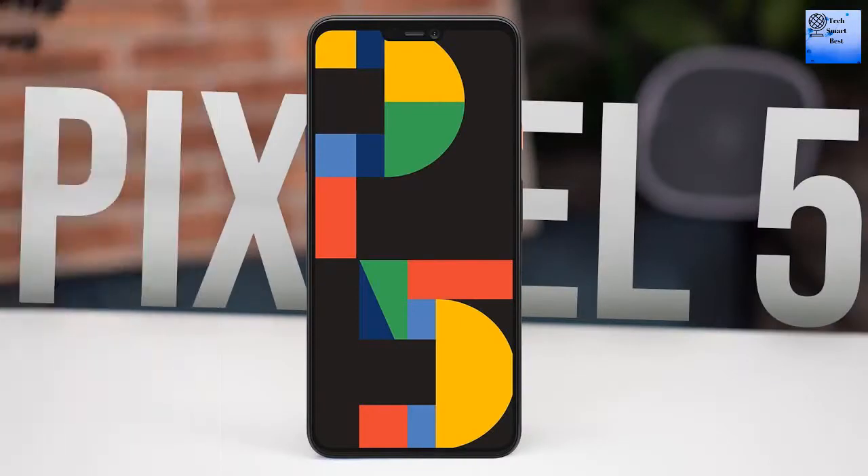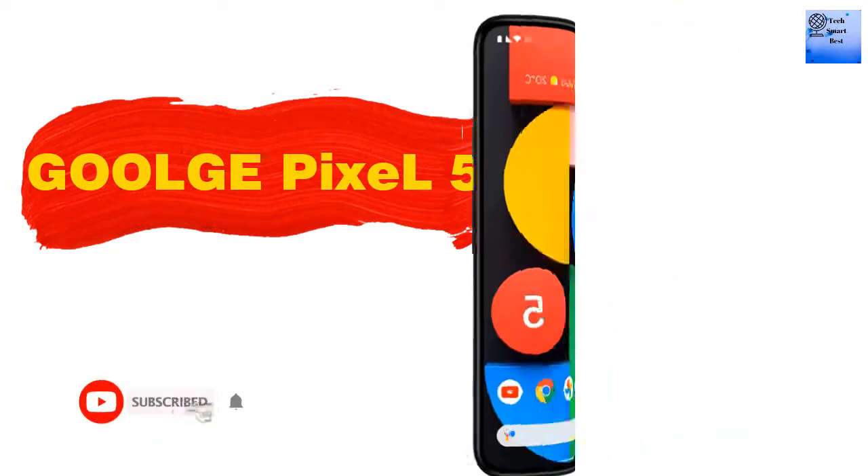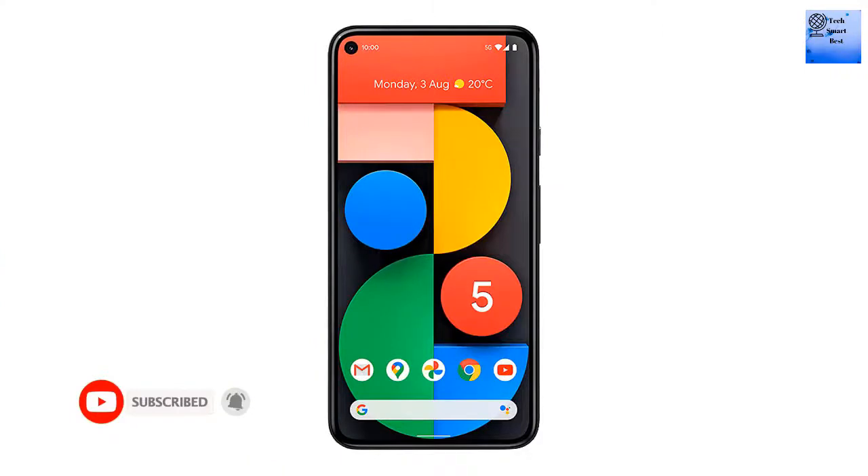Hello everyone, welcome back to our channel TechMan. I am presenting the Google Pixel 5. This video will be very interesting — please watch the complete video. If you are interested in tech videos, please hit the subscribe button and click the bell icon for the latest updates. So without wasting any more time, let's go for it.